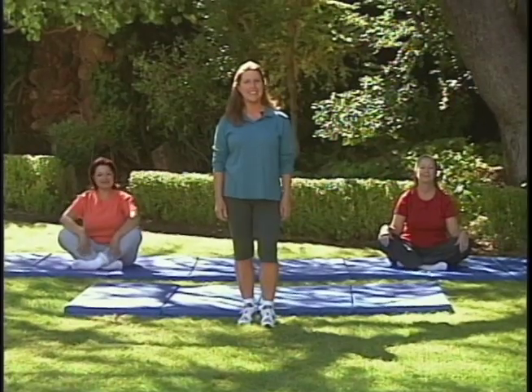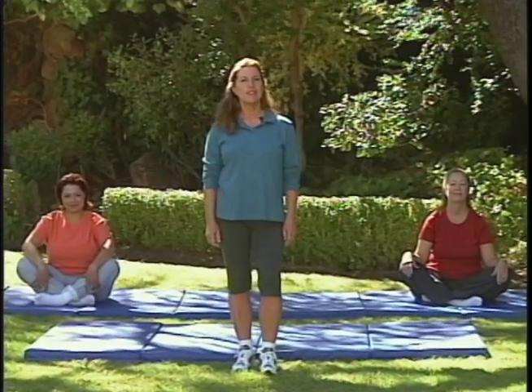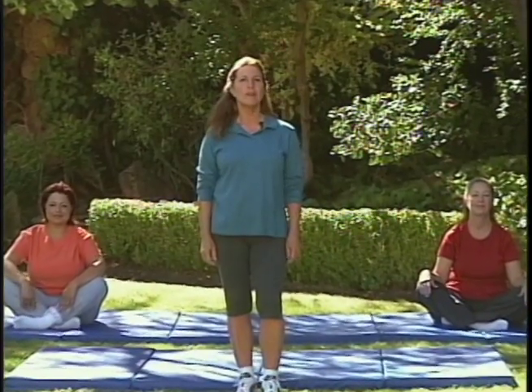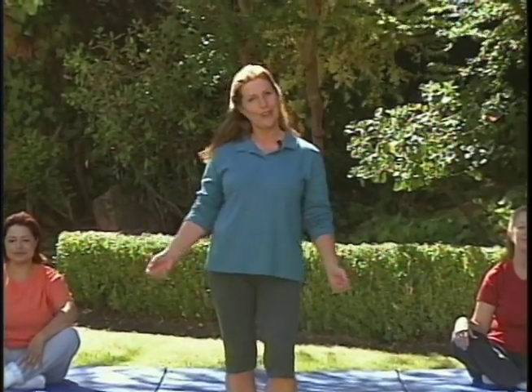Welcome, I'm Joan Worley and this is the TV stretch and flex class. Today I'd like to cover the three areas of fitness that we should incorporate every week in our lives. First is stretching, which we're doing here, and the other two would be weight training and also aerobic activity. Let's think about it as we go through our program — we're stretching, but we also have to add two more elements to make ourselves healthy and viable.